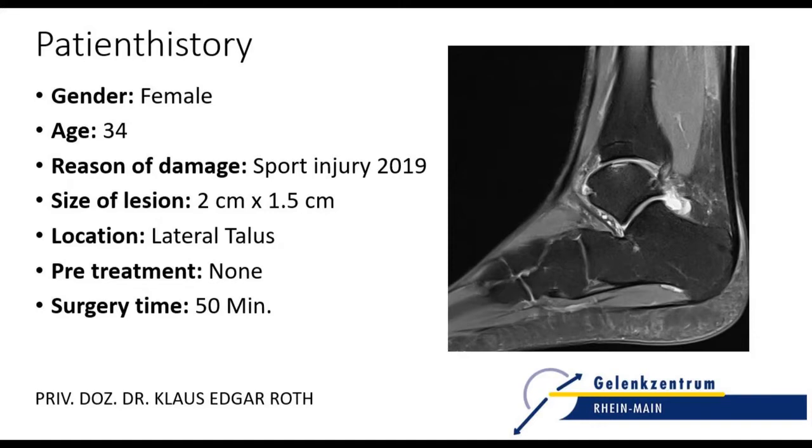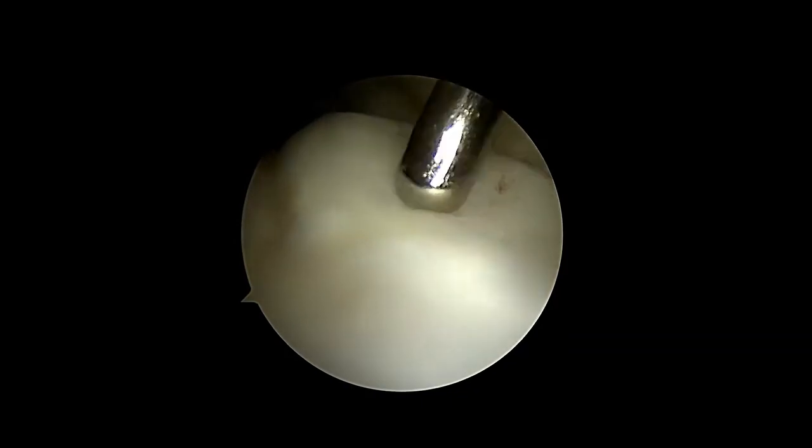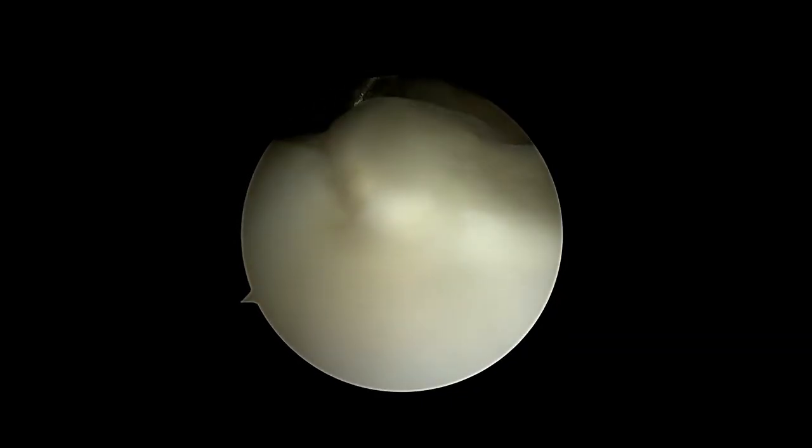The young female presented with a cartilage injury on the lateral talar shoulder after a sports accident two months ago. Intra-operatively, the complete detachment of the chondral fragment was confirmed.